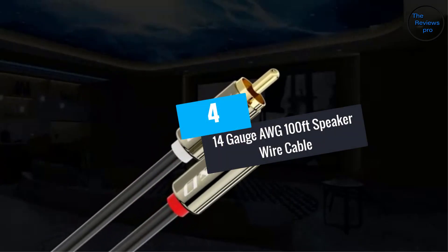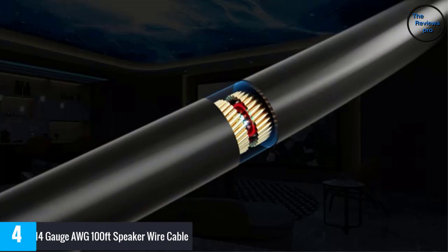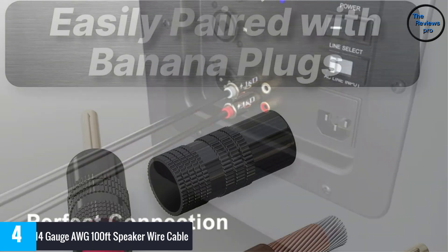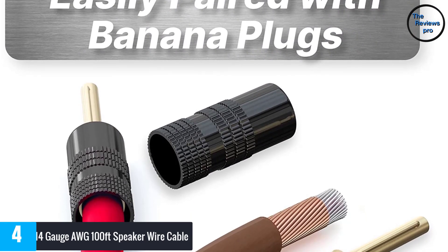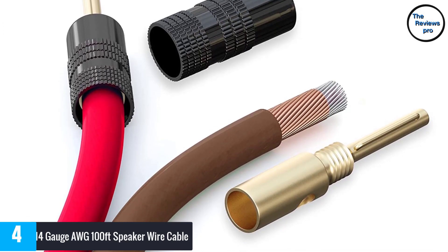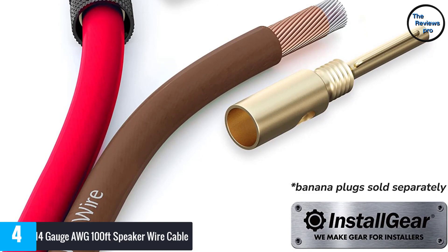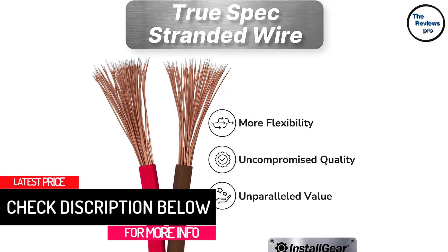At number 4, the 14 gauge AWG 100 feet speaker wire cable. This speaker wire is strong enough to withstand all the rough handling. The wire is not only ideal for in-home applications but also appropriate for schools, auditoriums, and churches. Moreover, this wire has a length of 100 feet and a thickness of 14 gauges. Furthermore, it matches the standard of true spec wire. The wire also has robust red and black colored PVC jackets.